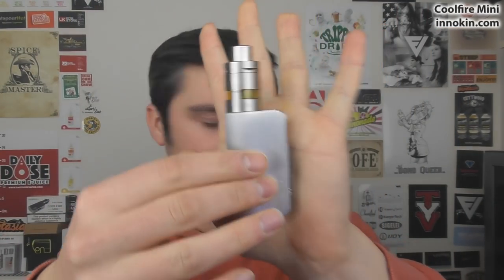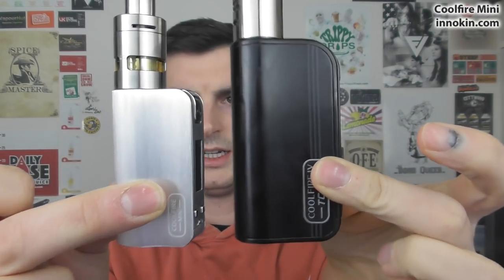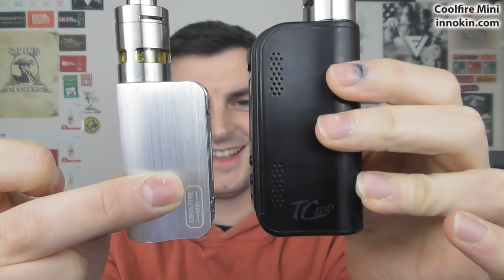Look how tiny it is — very, very tiny indeed. To give you some size comparisons, here is the bigger one — this is the TC100. Side by side here, as you can see it's way smaller. It's a bit of an 'I am your father' type situation going on.